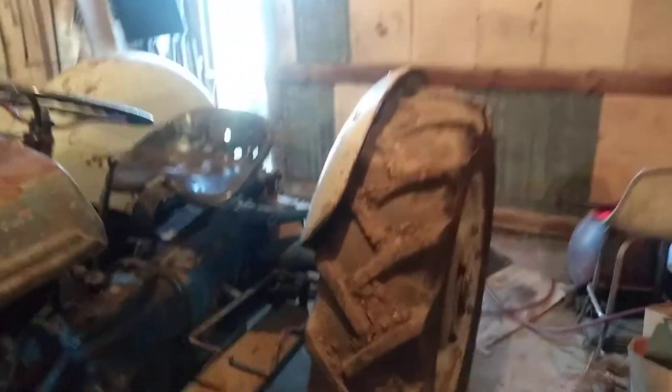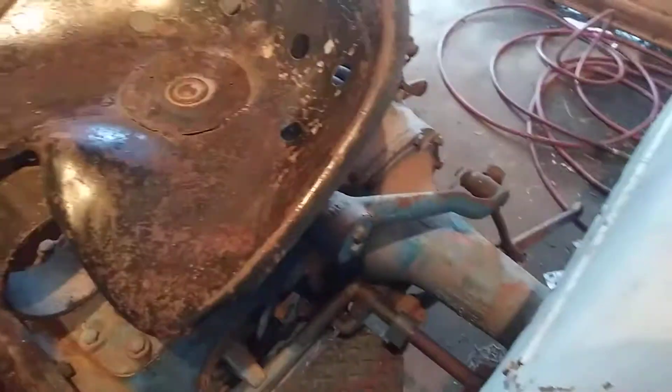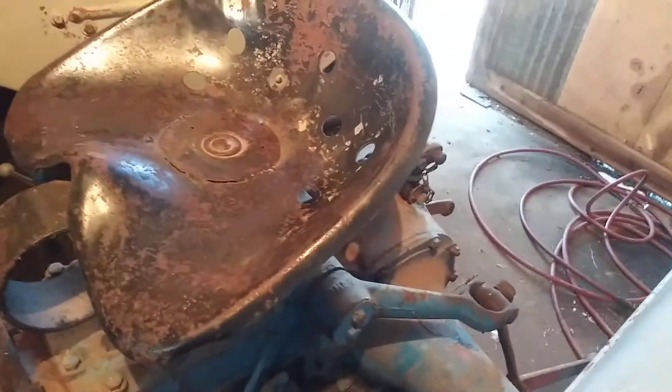We're back with more of the 9n. This is a 1939 or 1940 model, unlike I said earlier thinking it was a '42. The weird thing about this tractor — since most parts are interchangeable — is the rear axle says 2n, the block says 9n, and the governor says 9n. So I'm not sure if it might have been a 2n before. I don't know why they would have 2n axles on a 9n.